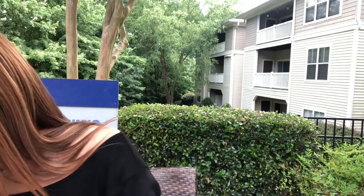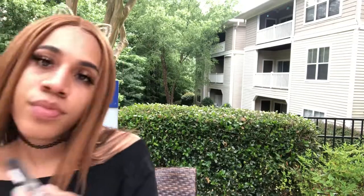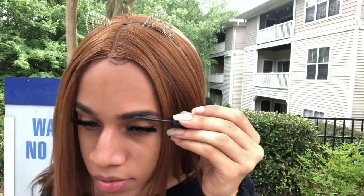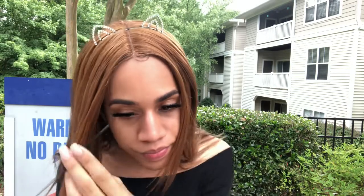Now that I got my eyebrows done and my primer on, I'm going to take my eyebrow mascara gel and use that to coat my eyebrows to make sure they stay in place. This will keep everything in one space, and you can also use it to color them — make them darker.